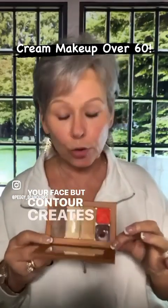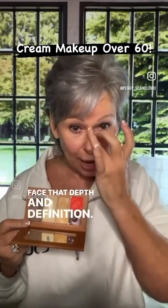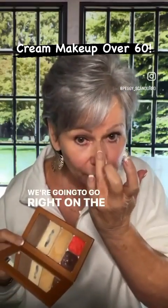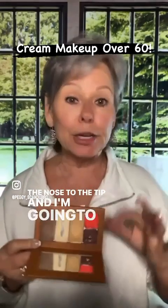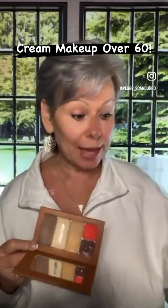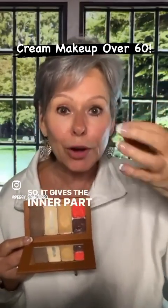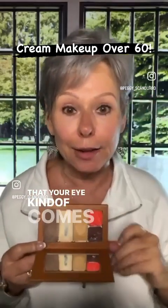Contour creates shadows and also gives your face that depth and definition. Now we're just going to contour the nose — going right on the top, right down the bridge of the nose to the tip. Sometimes I like to come up here and connect my eyebrows to it. That basically gives the inner part of our eyes — my eyes are hooded — it moves that area back so your eye comes forward.